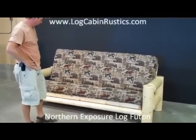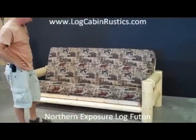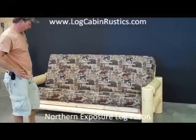We have the Northern Exposure Log Futon Frame. We will walk through the correct way to operate and maintain the best-built futon frame in the industry with a lifetime warranty.